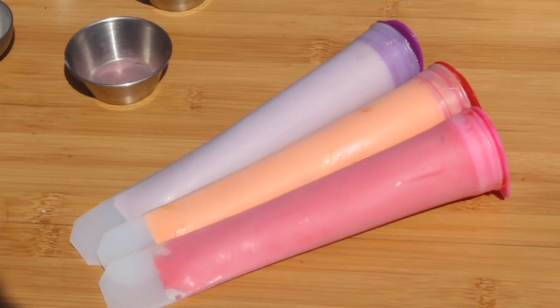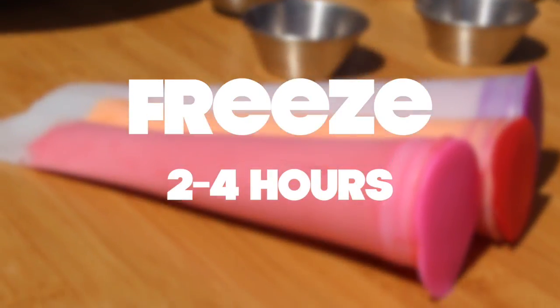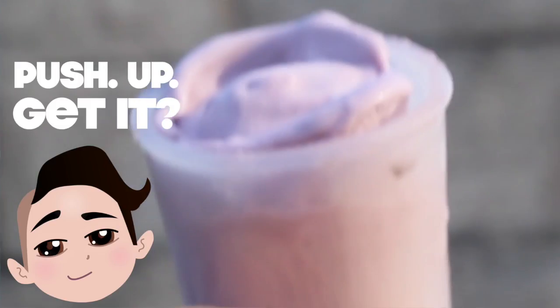Put it into your popsicle mold and then freeze for a couple hours. Then it's ready. Eat them just like the ones you buy in the store — just push them up.